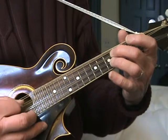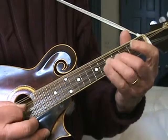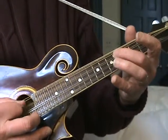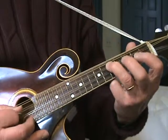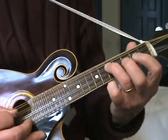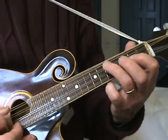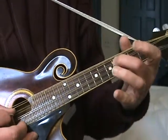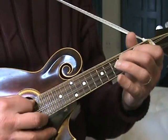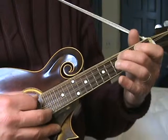D string fourth fret, open. D string fourth fret, open. D string fourth fret, open. Then fourth fret on the D to open A, back to the D. And then D string: second, open, second, fourth, open.